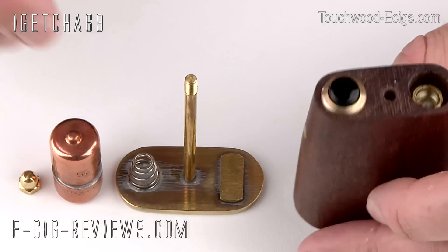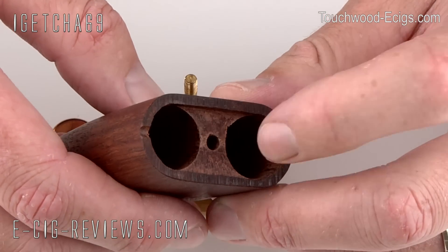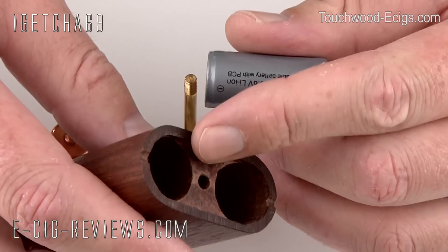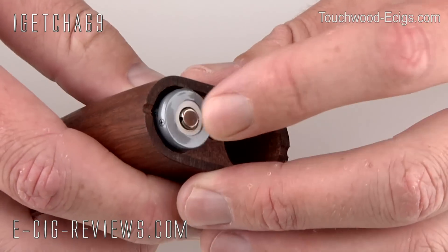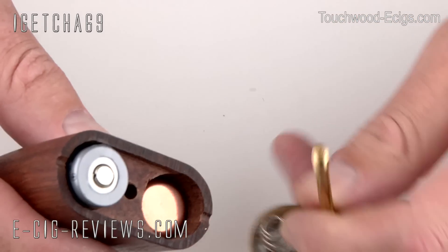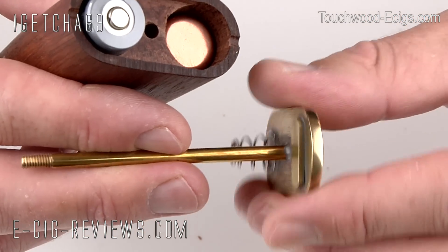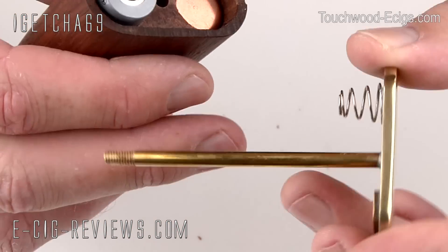I'll quickly assemble it and show you in a bit more detail when it's fully assembled. At the bottom, one side has a spring and the other side doesn't. I'm going to be using this at three volts, so the battery goes into the side with the spring, placing the negative end in first — it's spring-loaded. Then take the false battery and place that in the other side. The base has a brass oblong shape to help prevent it from spinning when connected, and make sure the spring side goes against the false battery.